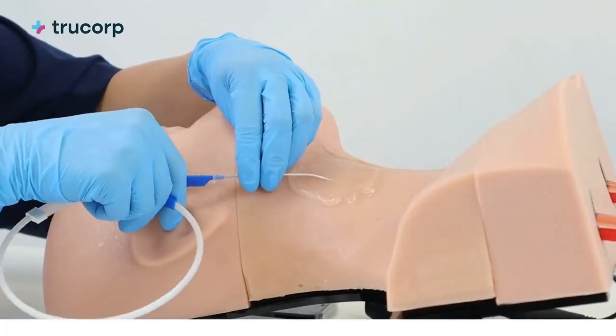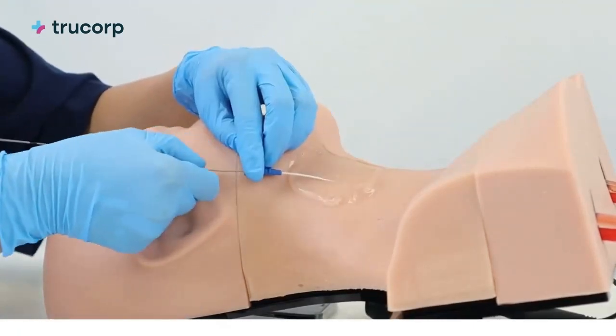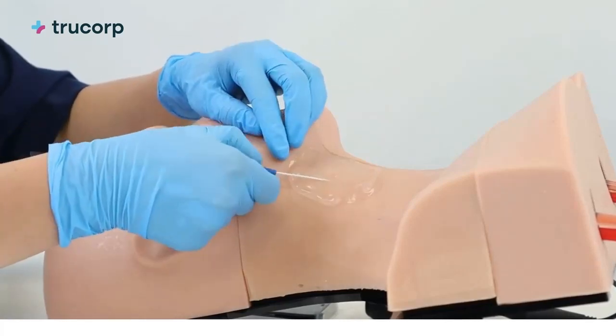The durable TruUltra material showcases a high-quality ultrasound image to provide trainees with a true-to-life ultrasound training solution.